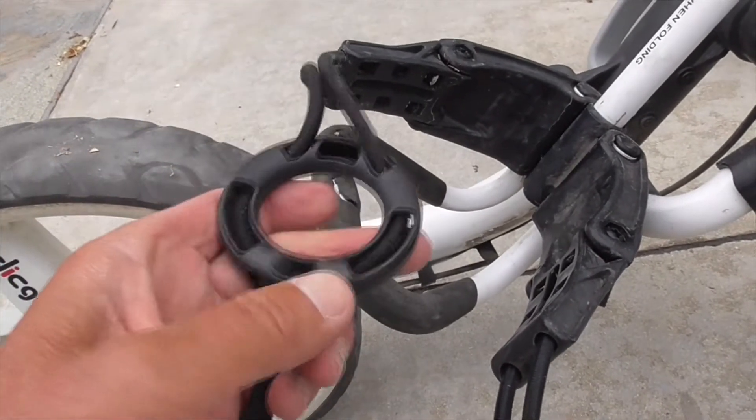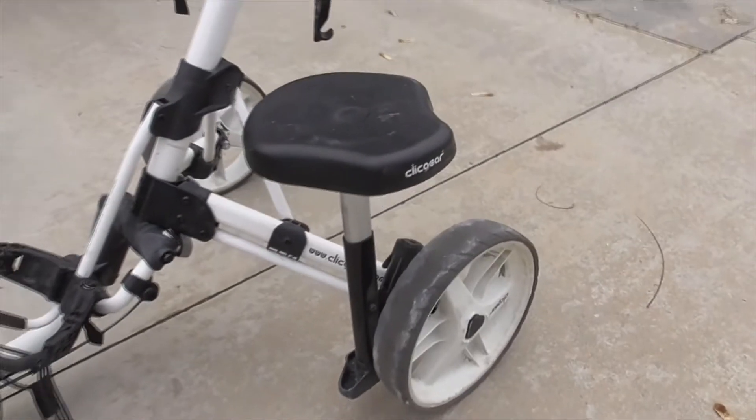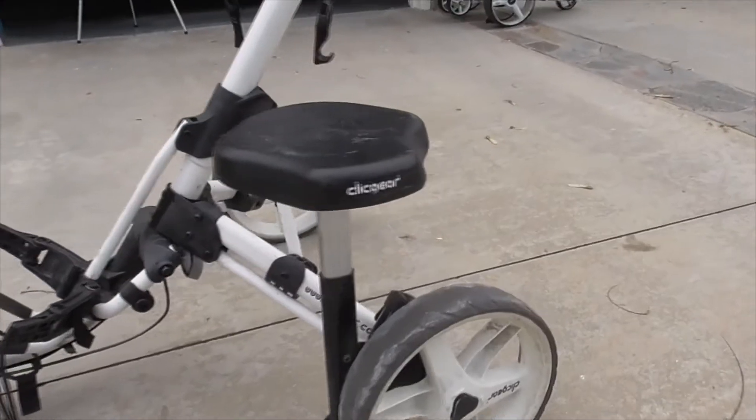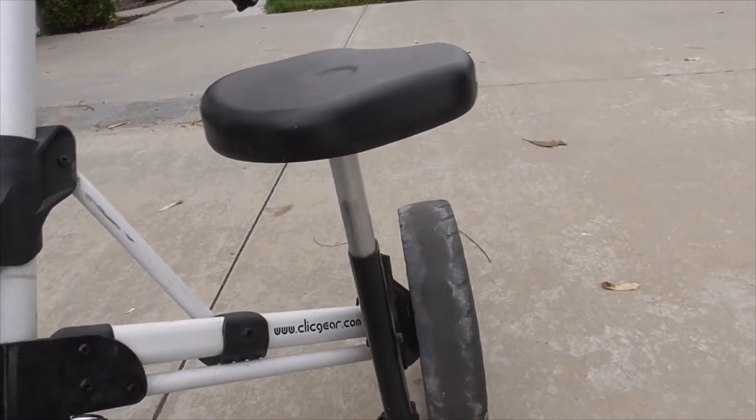Typically every two or three rounds I have to tighten it because the rings do slip a little bit. I have the seat accessory on mine — it's a Quick Gear seat, so it's made for this unit. It goes up and down and seats on the ground, which is cool. It gives it some stability.